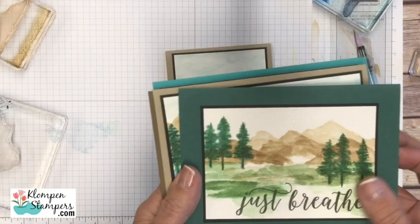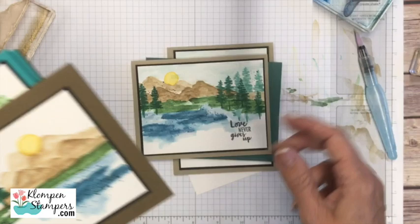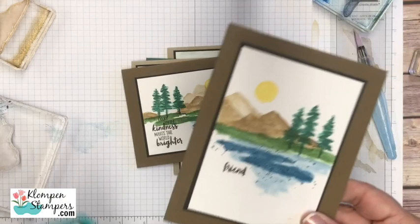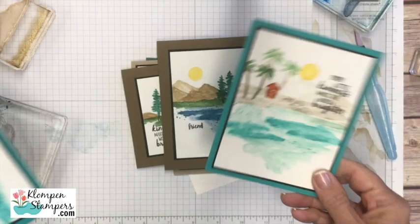Let me go through and show you some of the other ones. The blog post for this video won't have all of these pictured, but I will eventually feature all of them. It's the exact same technique and same colors — I just made my landscapes a smidgen different each time. Then I started playing with the same stamps, switched my colors, and used the palm tree instead — started doing beach scenes. My other love: if I'm not in the mountains, I want to be by the beach. So there are a couple beachy ones.